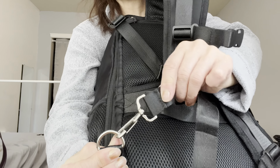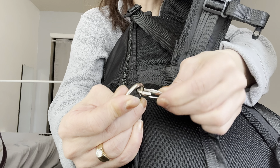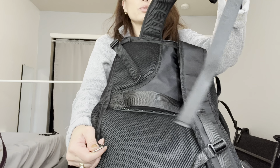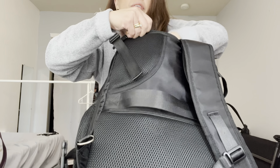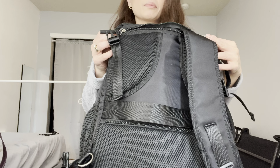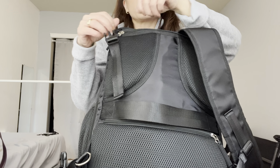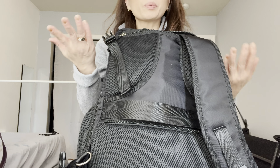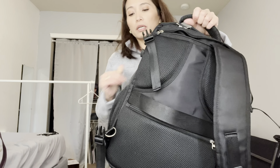These straps do unbuckle and I'm a little bit worried about these buckles — I don't know if they're the best quality and I'm not sure how well they'll hold up. I did see one review where someone said theirs broke. But the straps do detach and you can stick them in here so they're hidden and zip it up. If you have the straps out, you can still put stuff in there but it would remain open. There is also a handle up top.